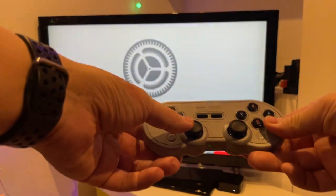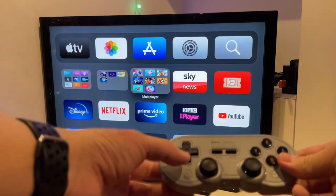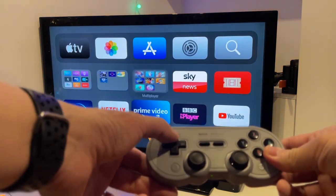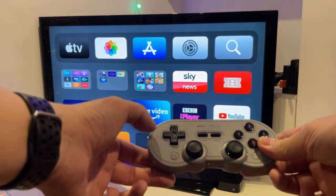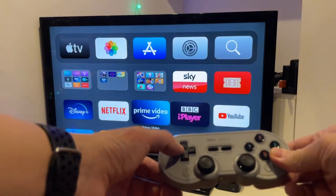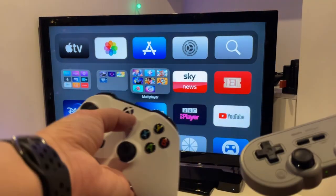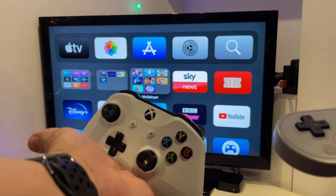Here I've got the 8-bit controller paired to the Apple TV, and I can notice that the input lag is not too bad — it actually feels very responsive when accessing the menu screen. This is actually fine.